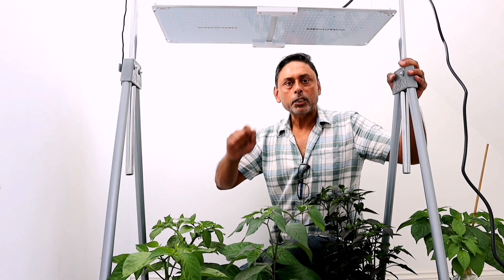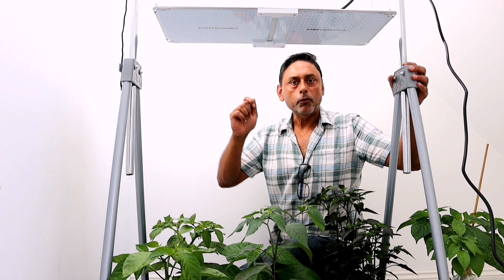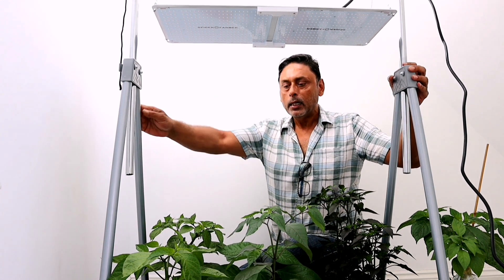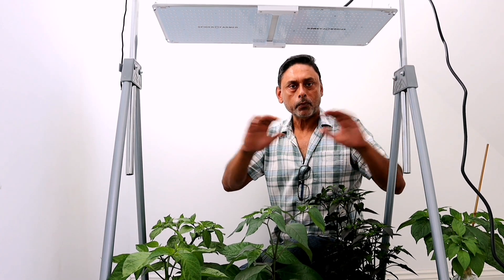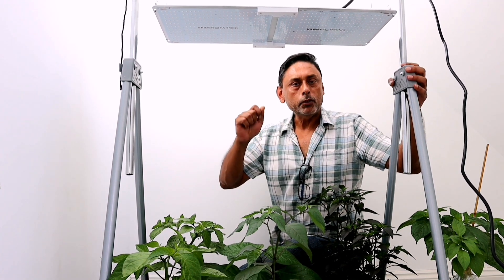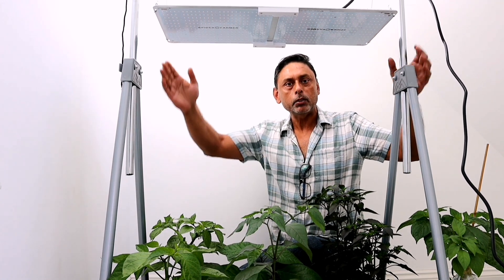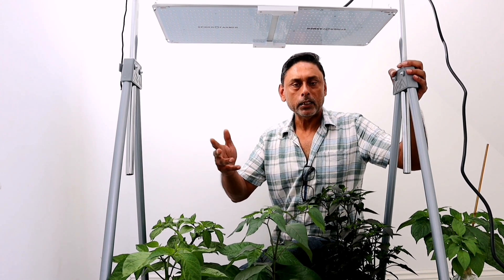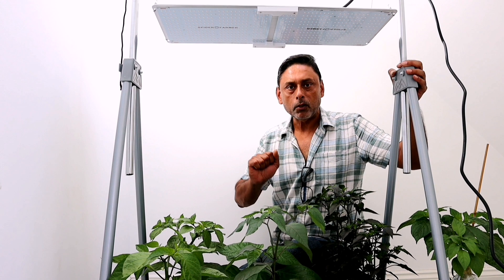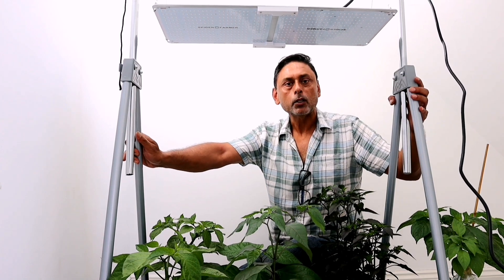If you are interested in buying the Spider Farmer SF2000 LED Full Spectrum Grow Light, we will leave the link in the description down below. We will also leave a coupon code. If you use the coupon code to purchase this SF2000 grow light you will get a discount on it. We don't make any money out of this - this is just for our subscribers.